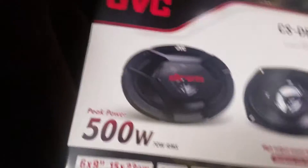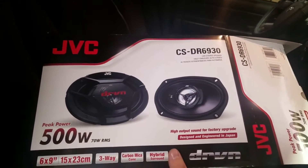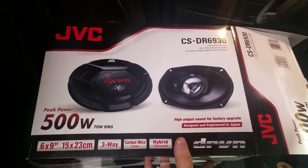I wanted to show the box so that you see what these are, because they have the same exact bolt pattern as the Dodge. So they're direct bolt-in.